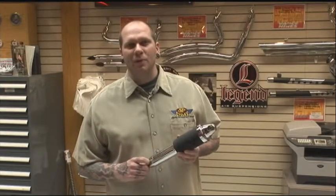I'm Jesse with Legend Air Suspension. Today we're at J&P Cycles talking about our popular bagger setups. We fit a wide variety of suspensions for the Harley Davidson baggers from 86 to current through 2010.